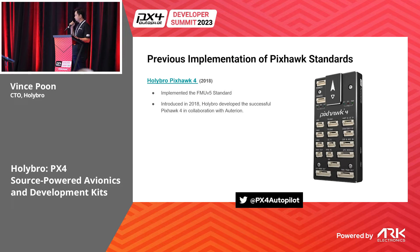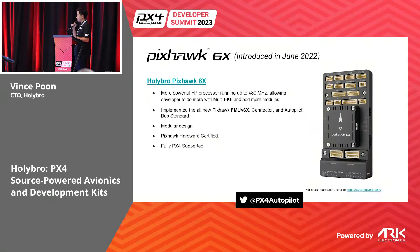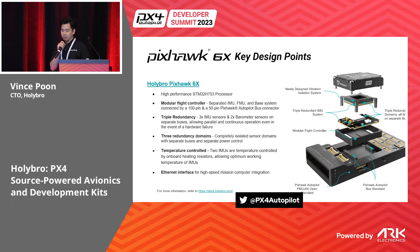In 2018 we released the Pixhawk 4, which follows the FMU V5 standard. Then later in 2021 we released the 5X, which used the Pixhawk autopilot bus standard — also called the PAB — with its connectors and pin map. Last year we released the 6X, which follows the V6X standard, also uses the PAB modular design, and runs an F7 processor.